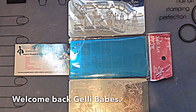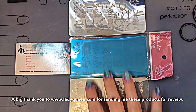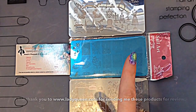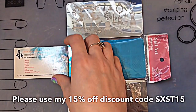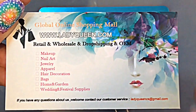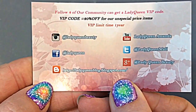Welcome back jelly babes! I'm going to be reviewing the last plate that the lovely Lady Queen sent me for review. If you've not seen my reviews of the other plates, I will leave a link in the top right hand corner. I'll just show you their card like I've shown you on all the other videos, so you can see that they don't just do nail art — they do lots and lots of things.